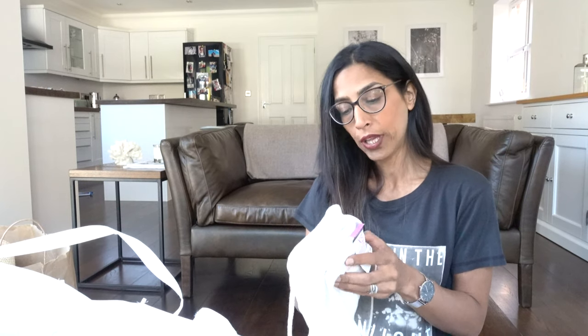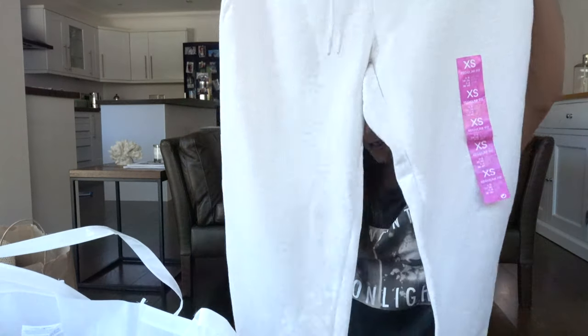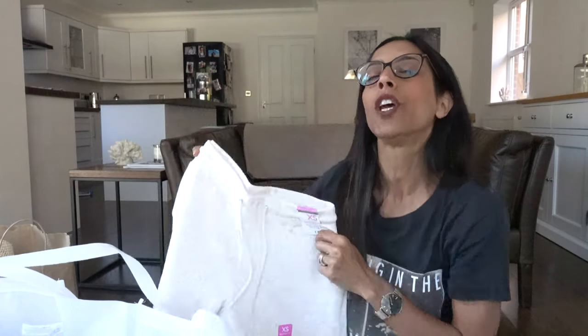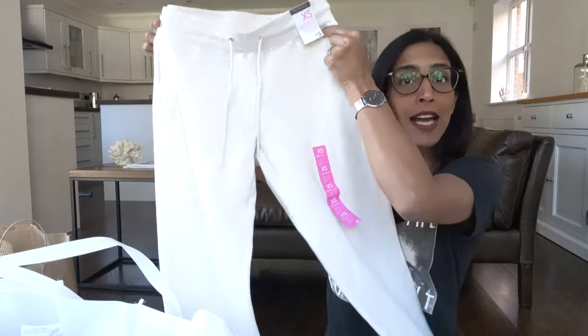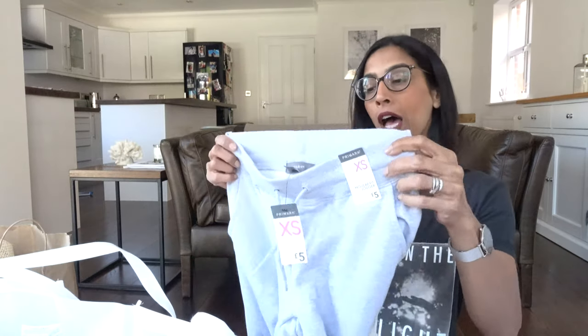The last pair are regular fit, similar to another pair I showed but a different style. I got these in extra small for five pounds. Turned up the bottoms as usual — these will go fab with a lot of the trainers I've bought. I cannot wait to style these up and put pictures on Instagram. I also picked up the same in another colour.